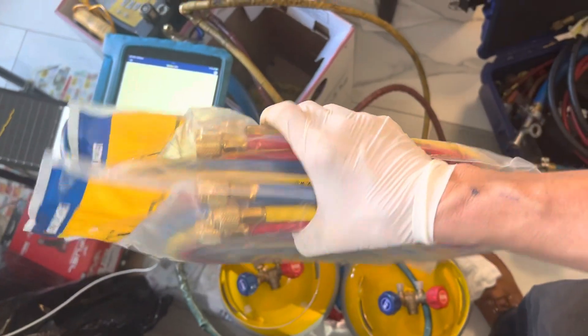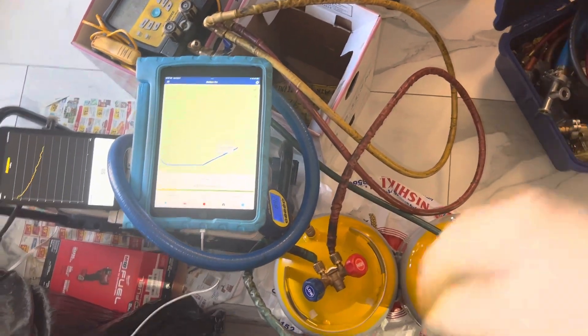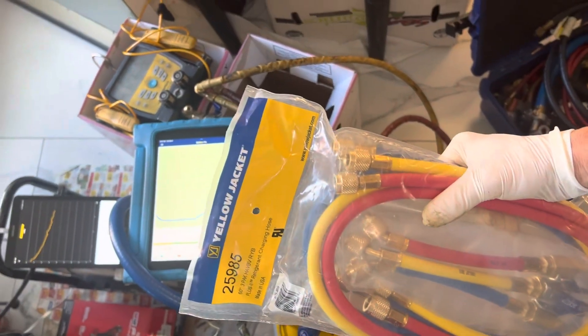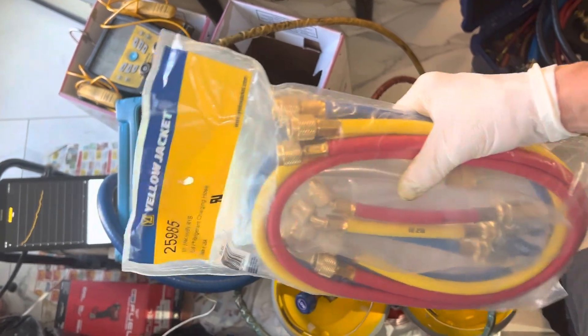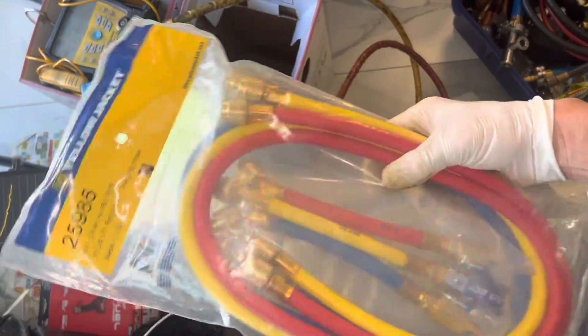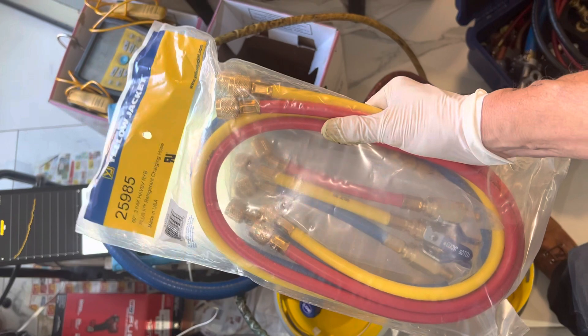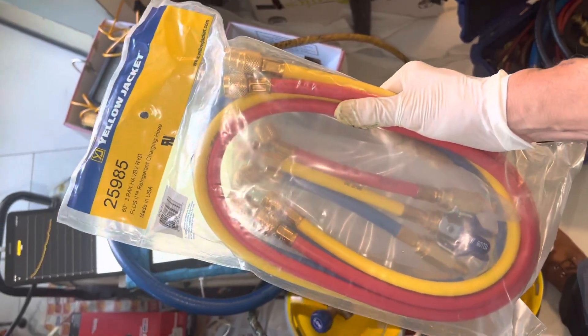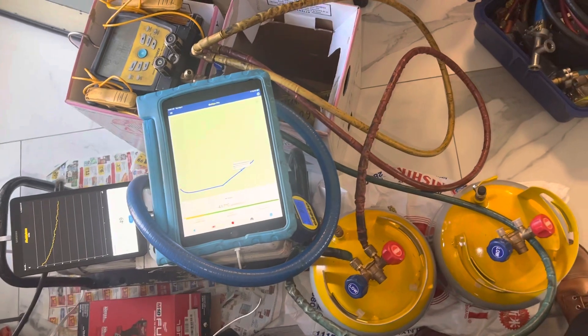Later we will test some brand new hoses and see the difference between old hoses and brand new hoses. These are Yellow Jacket — I don't get the cheap eBay hoses or any other brand like JB or Best. I get Yellow Jacket. Why? Because over the last four decades that I've been doing air conditioning, Yellow Jacket has always proven themselves, while other hoses have always proven themselves as failures.